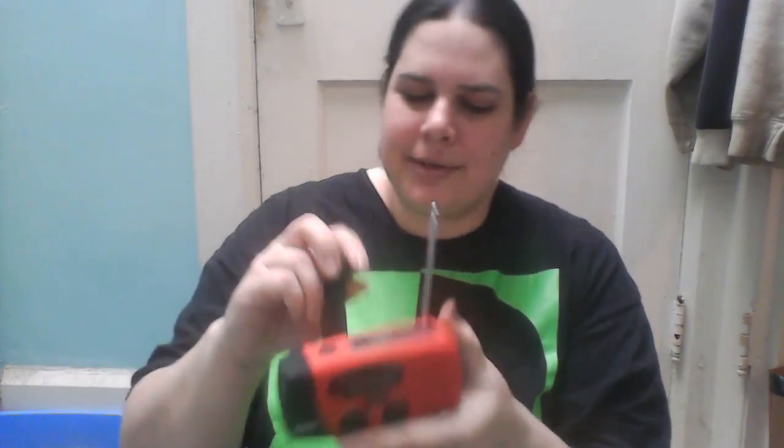It's got a little handle on it to hold it. I wonder if this is the antenna — nope, this is the antenna. I have no idea what this other part is. Oh, it's the crank. Jeez Louise. I am something else today.